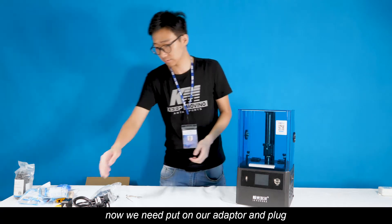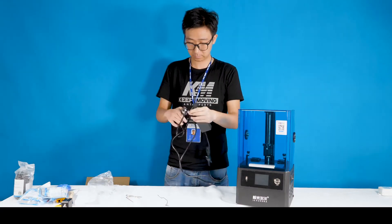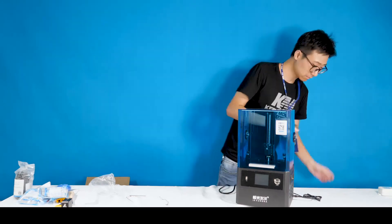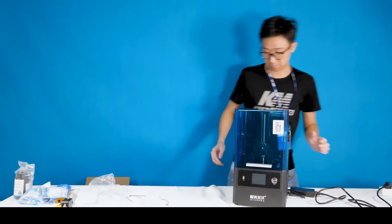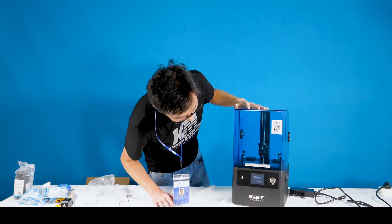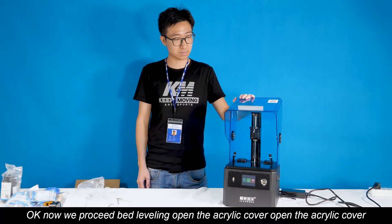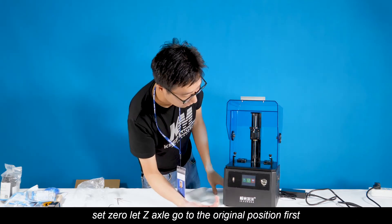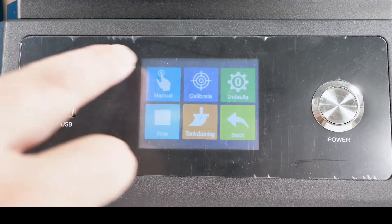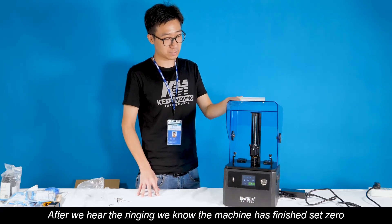After we finish installing our acrylic cover, next step we need to do the bed leveling. Now we need to plug in our adapter and power up. Now I'll push this button — we can start the machine. Next step we need to proceed with the bed leveling. Now we can open the acrylic cover, then let the Z-axis go to the original position first. After we hear the homing sound, we know that the machine has finished the calibration.